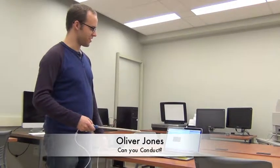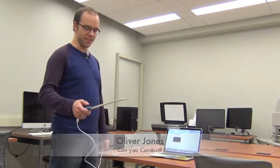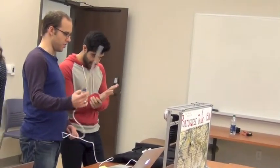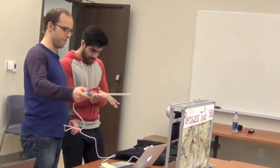So this is our 'Can You Conduct' challenge. How this works is that this accelerometer is set up onto this stick here, and as you swing the accelerometer, you'll get a little bar readout on the graph there that tells you when you're making good inputs.